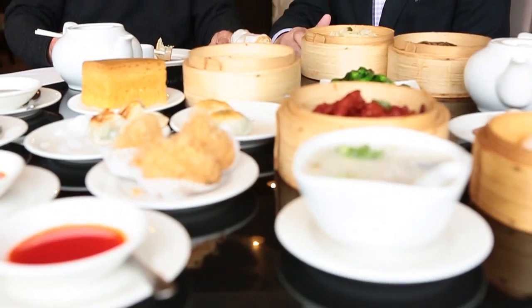Paul Lee, co-owner of Yum Cha on the new east side, and Eddie Chung of Phoenix and Chinatown take us through the process from beginner to pro.